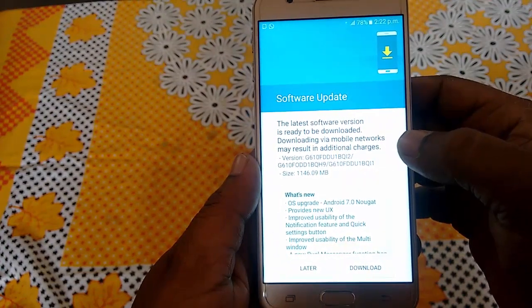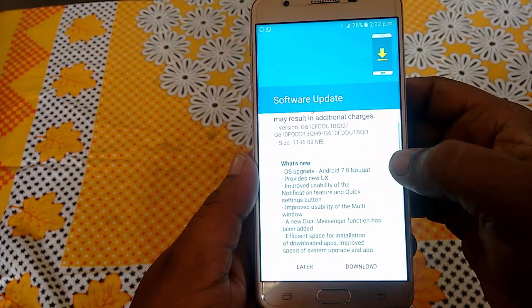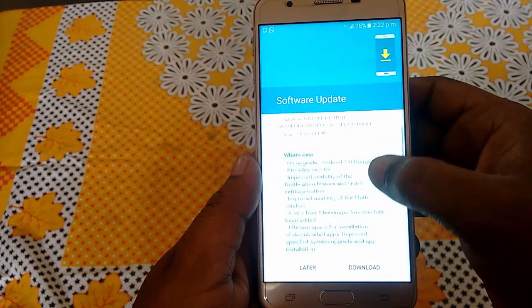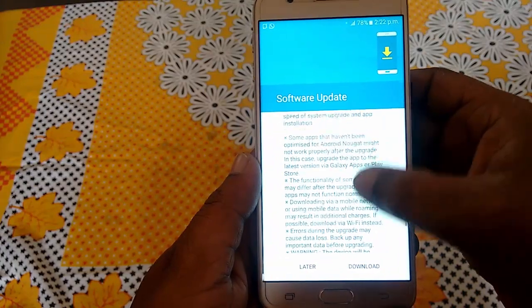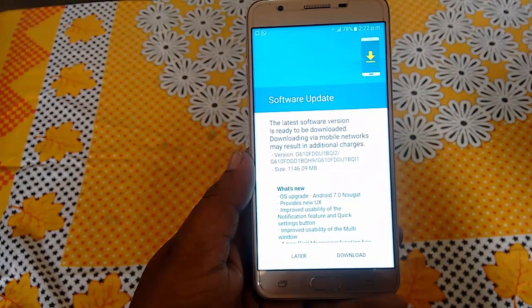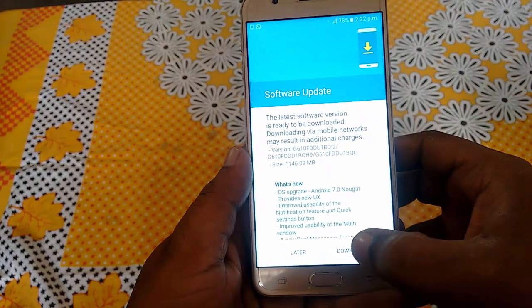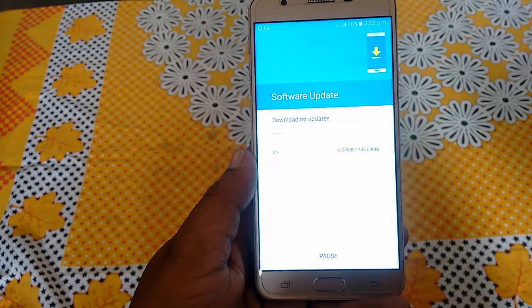The update is available here. The file size is around 1150 MB and the version is Android 7.0 Nougat. You need to download it first. It's better to use a good Wi-Fi connection, and download speed depends on your Wi-Fi speed. Tap on download and that's it.